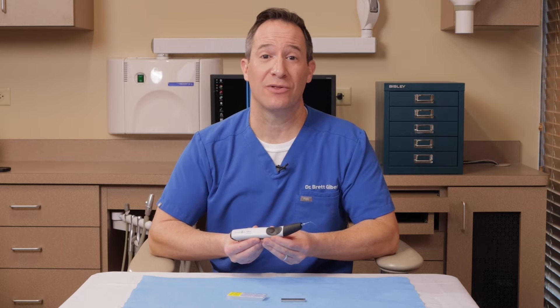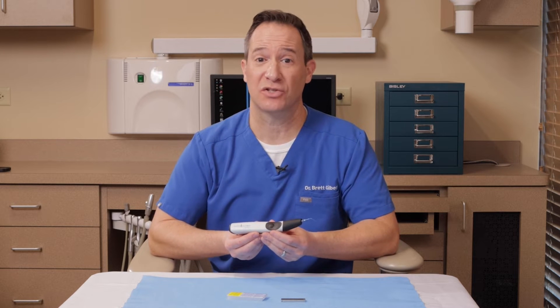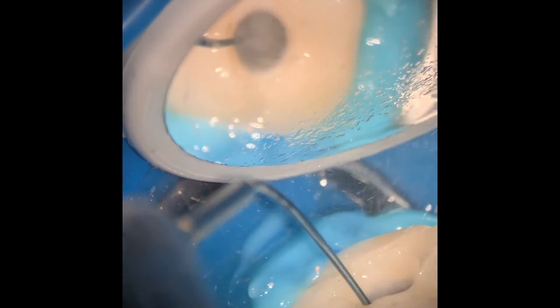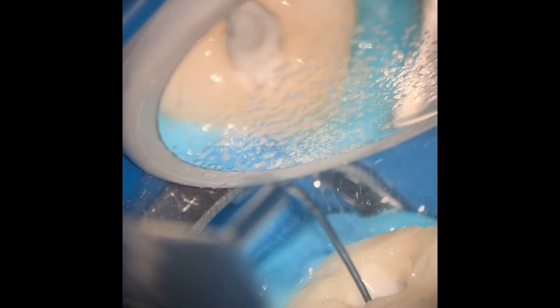Endodontists and the research will tell you that activation of our irrigation solutions is critical. The purpose of that is that you want to be able to increase the activity of the solutions on tissue, biofilm, smear layer, and so on.